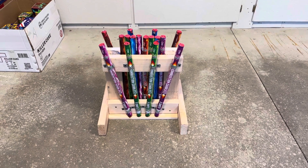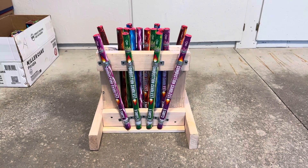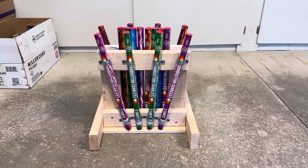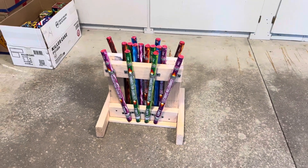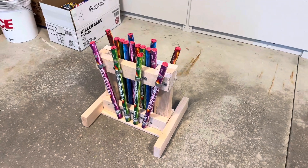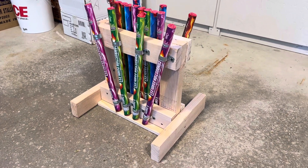Hey guys, Chris here from Dr. Boom Fireworks. Getting ready for a show that we'll be lighting this weekend — have a whole bunch of roman candles. Decided to build a rack for them quickly; had some scrap wood laying around.